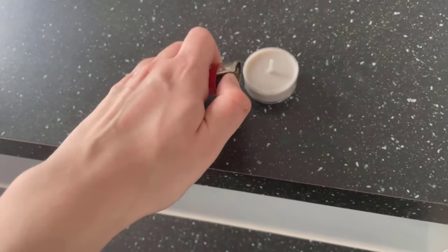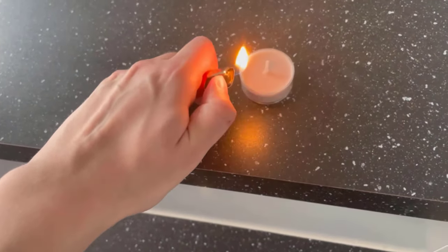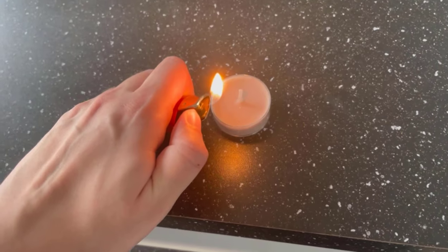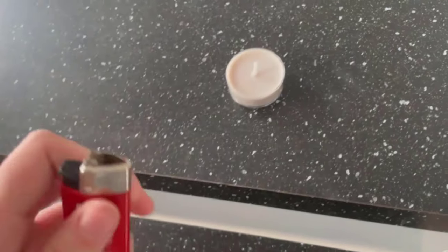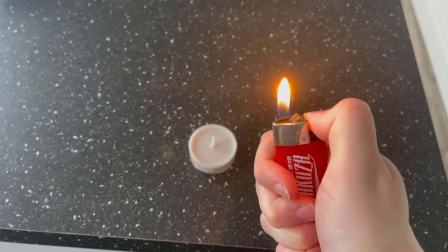That can hurt a lot and if you have to light several things, it will be quite annoying in the long run. But there is a little trick for that, which you probably don't know yet. You don't have to hold the lighter the way you did before — you turn the lighter around.